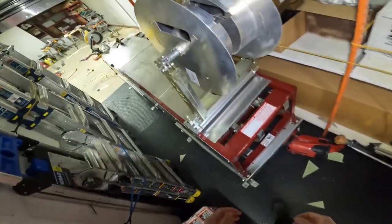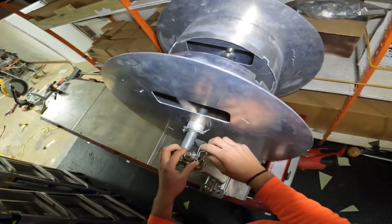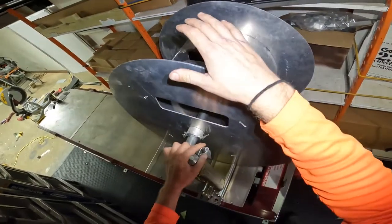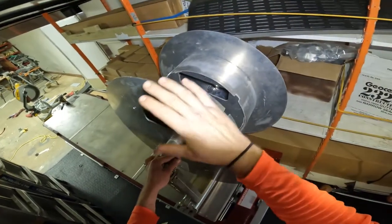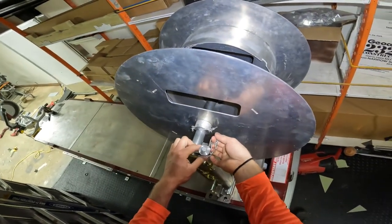We're going to start with how to load a coil onto the gutter machine, because before you can do any of the controls you need a coil in the machine. We're going to show you how to load a spool. We don't have a cradle — a cradle is actually easier than a spool — but we'll show you how to load the spool that comes with the KWM gutter machine.